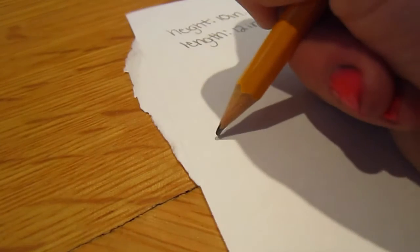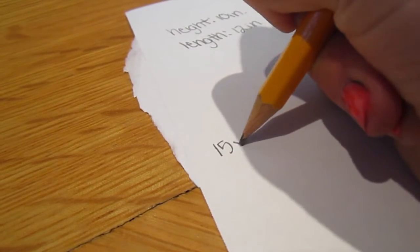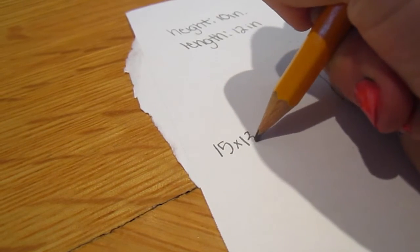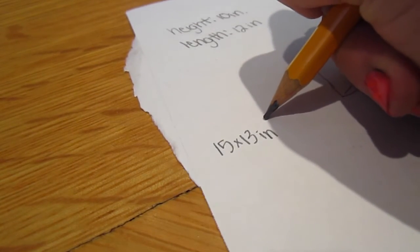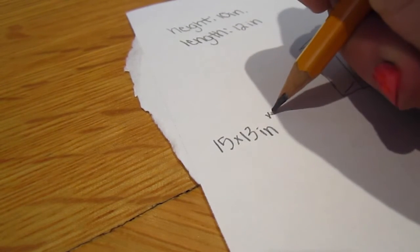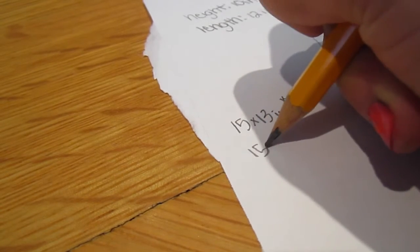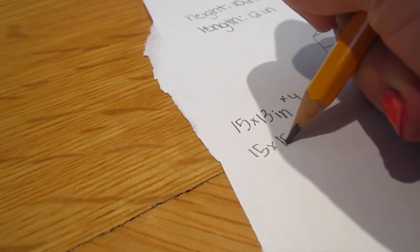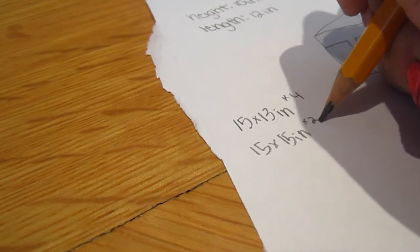I suggest you do a 15 inch by 13 inch board and then do four of those boards — that would probably fit a lot of models. Then you also need two more boards of a 15 by 15 inch board for the floor. Now it's time to measure and draw the boxes on the actual cardboard.